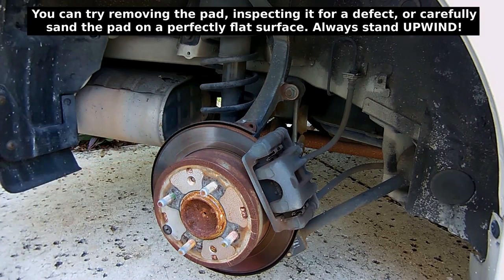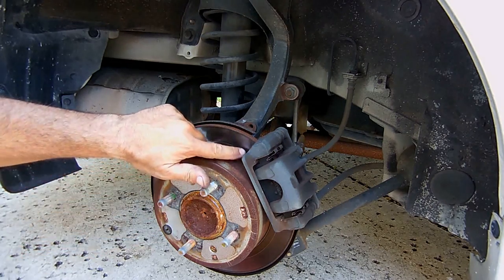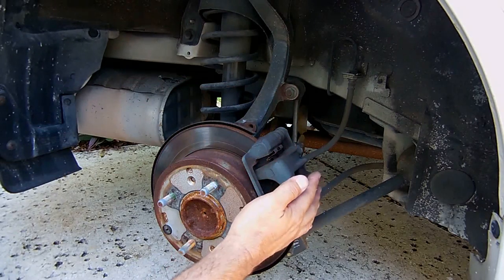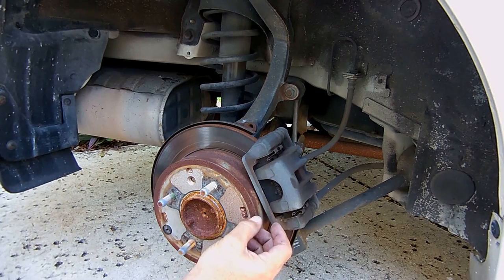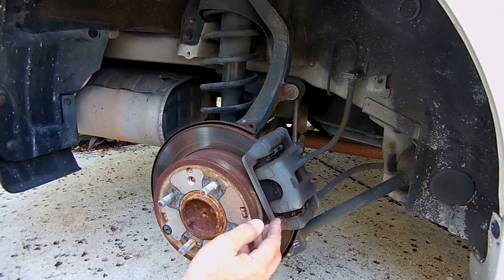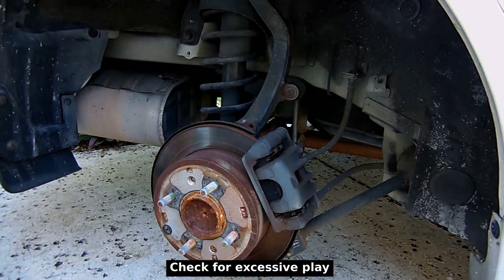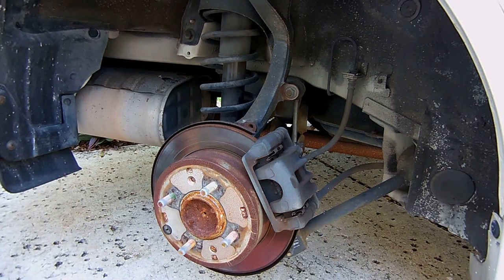If you go to stop the vehicle slowly and feel a pulsation, it's more than likely due to a warped rotor. Make sure you don't see brake fluid leaking around the piston anywhere on the caliper. Take a look at the brake lines — if you see any areas that appear oily with dirt sticking to them, that's a leak and you'll have to take care of it. Also move things around and make sure you don't see any loose bushings; if there are any, replace them while you're in here doing the job.